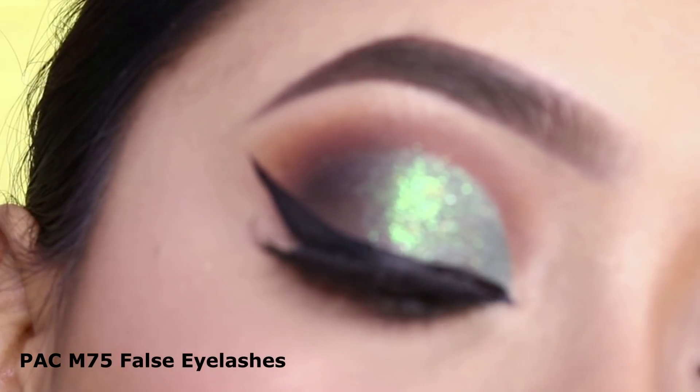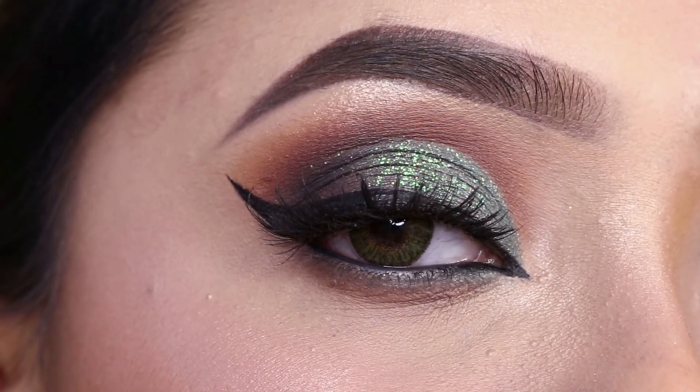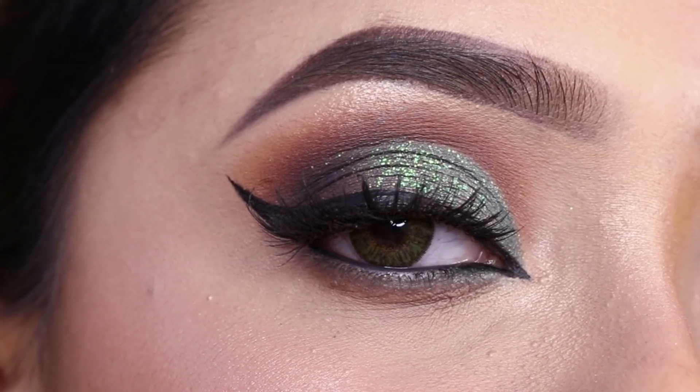I will apply the false eyelashes — style number I Am 75. And this is the final look, guys! I hope this eye makeup tutorial will be helpful to you.